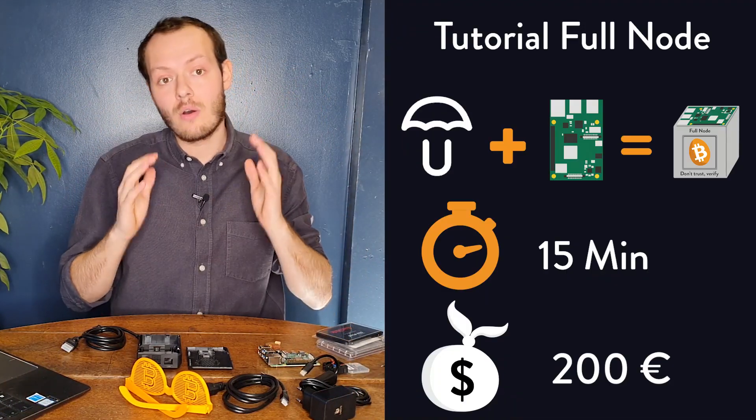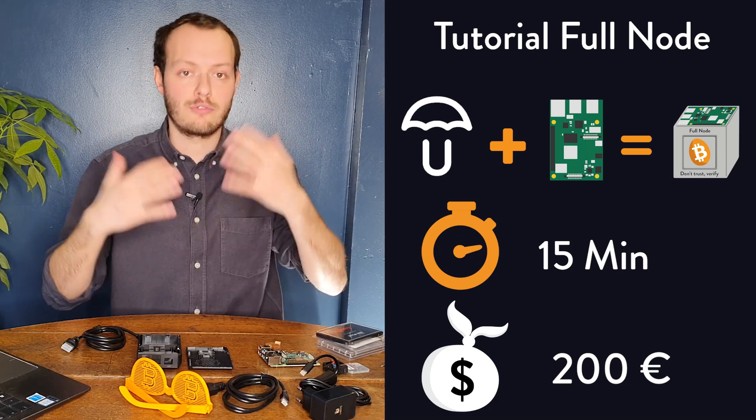Hello everyone, it's Roxy and welcome to the Bitcoin Rabbit Hole. Today I'm super excited because we're going to do our first full node tutorial. We're going to use a Raspberry Pi and host Umbrel, which is going to be a full node Bitcoin setup.